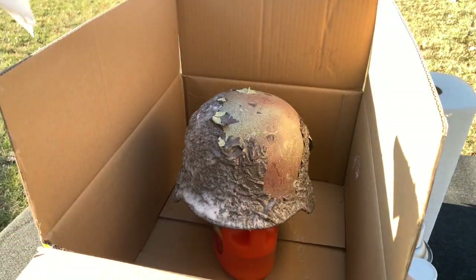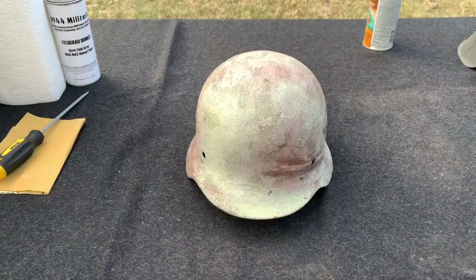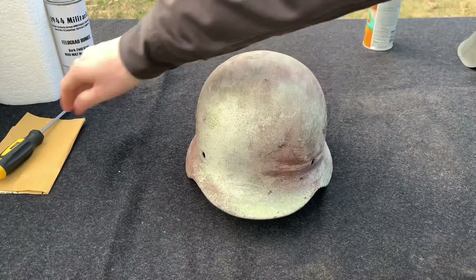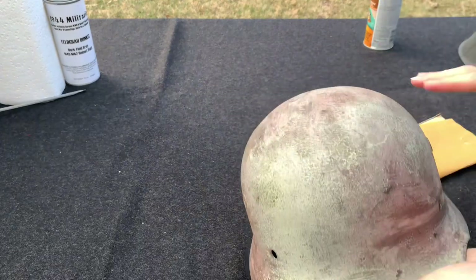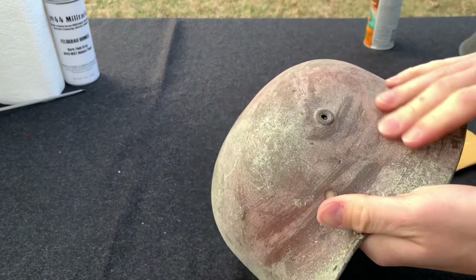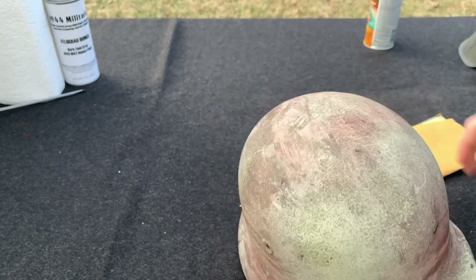Now that you have most, if not all, the paint removed, we're going to rinse it so we don't have any paint remover residue left behind, and to clean off any flakes that may have gotten stuck from rubbing it off. Now that I've got it rinsed and dried, I'm going to sand it a bit — just in case there are any rough spots or flaky areas that didn't come off — to give it a smoother surface.